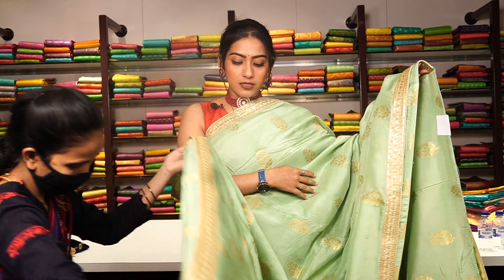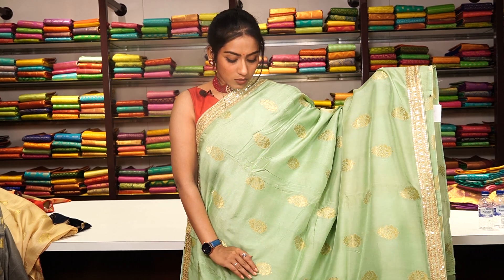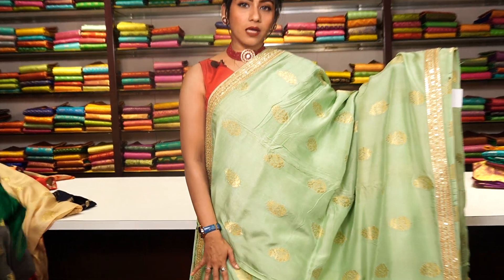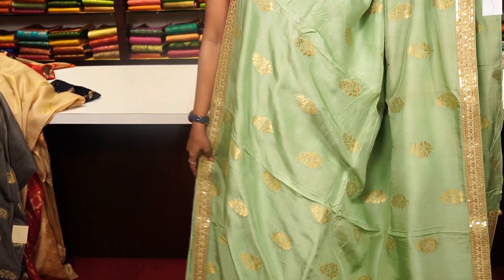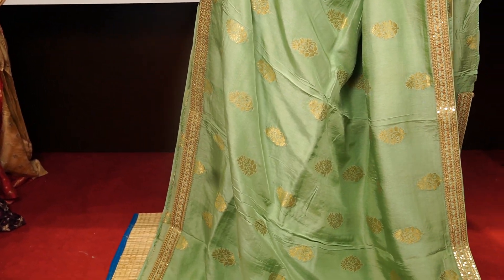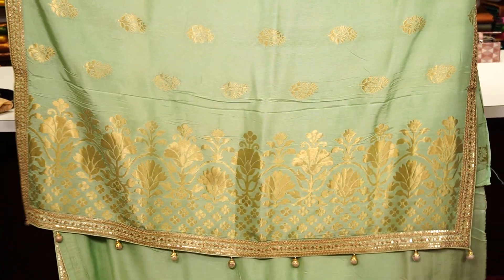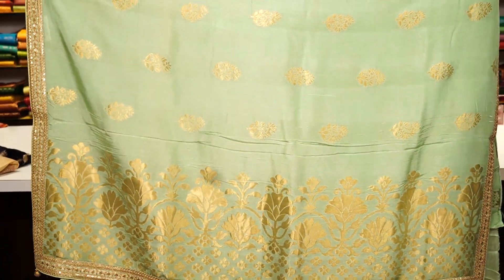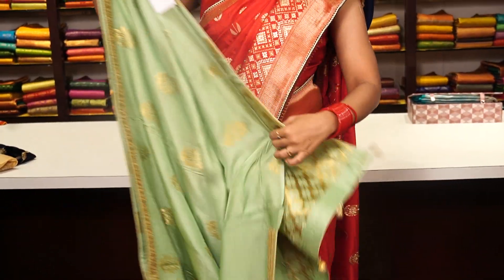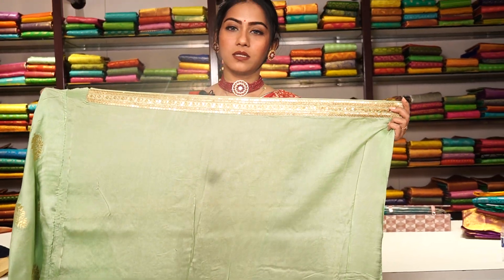This is a pista green colour saree — same pattern, different colour — with golden work floral motifs all over the saree, and a thin border on both sides with handmade golden zari work. The pallu has beautiful tassels, and the blouse piece comes with a small border.